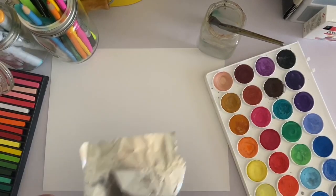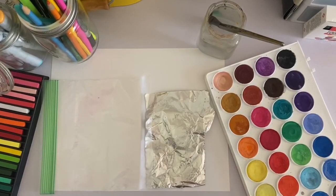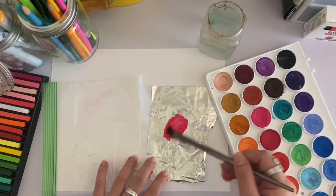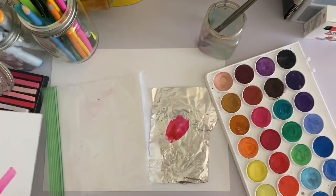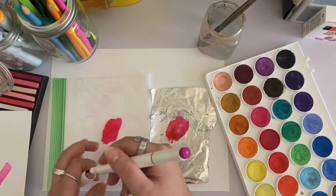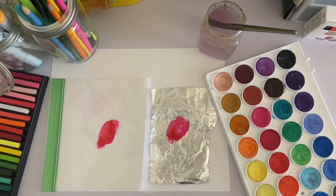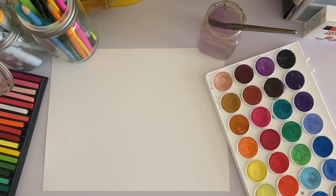If you have tin foil or if you have a ziploc bag and a washable marker, the easiest way to make paint is to scribble onto your foil. You can add some water to the color and that makes a really nice paint. You can do the same process on the ziploc bag — color right onto the bag, add water, and it becomes paint. I would highly suggest trying it out; it's really fun, really easy, and it comes out looking really nice.